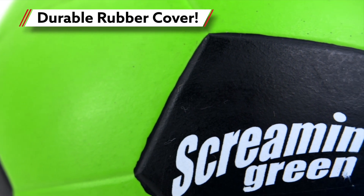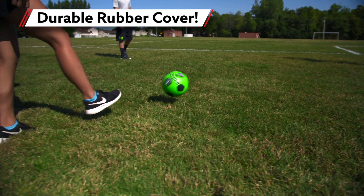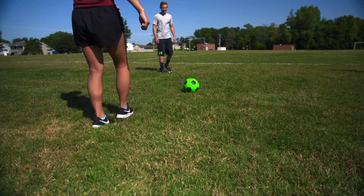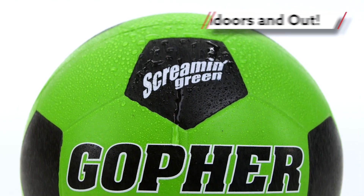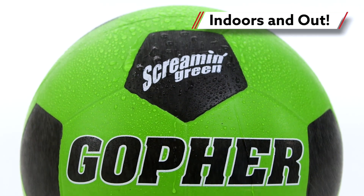Featuring a durable rubber cover, these balls offer a tacky grip for better control and greater success during drills. Durable molded rubber construction is moisture-resistant for lasting performance both indoors and out.